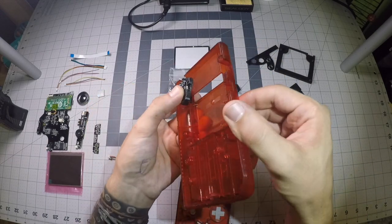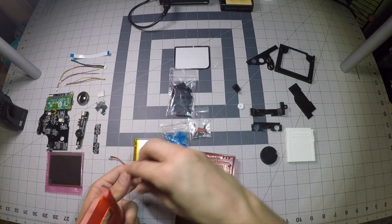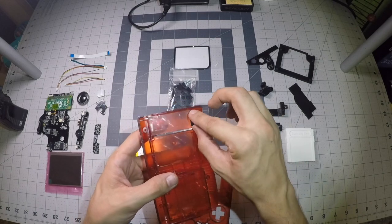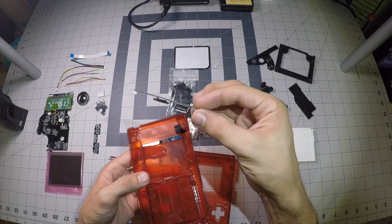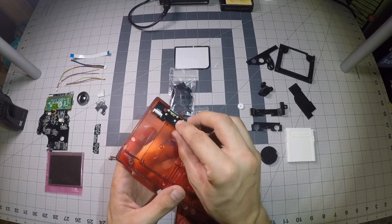Moving on, we have a little back button board bracket that's also going to go into the back part of the case. It basically just slides in there, and your USB board is gonna sit right here, so it acts as a little support for it.